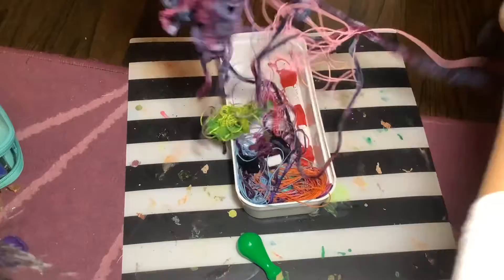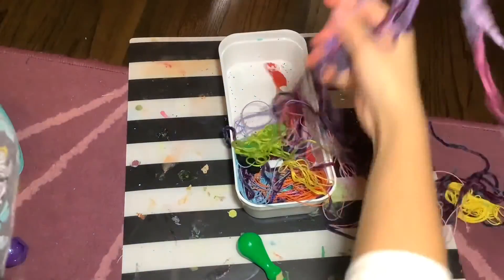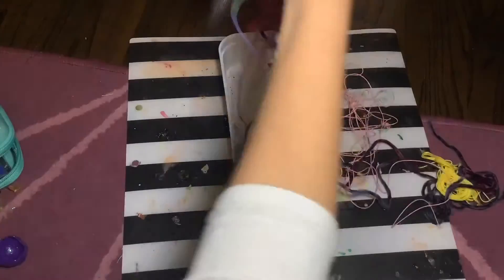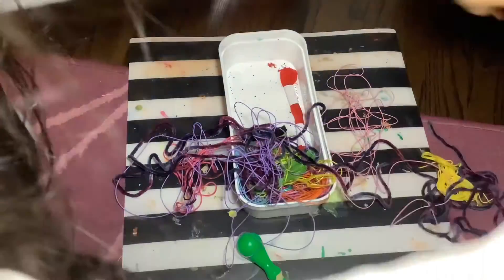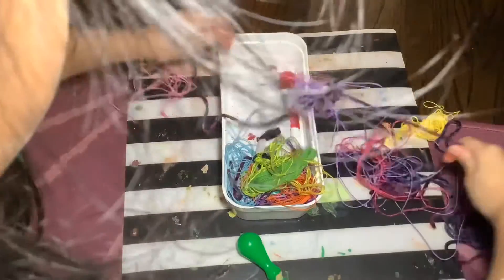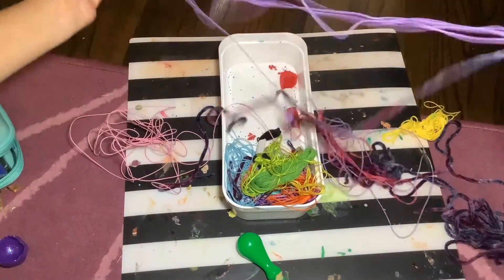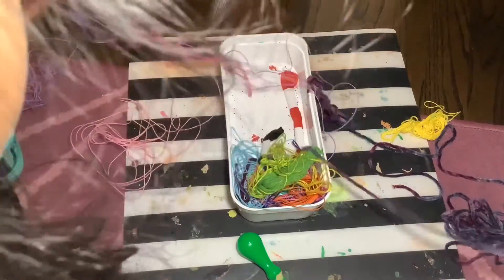I'm trying to get all the thick string out. You could use thick string for the little tentacles, but I don't really want that — it's kind of the same color as the jellyfish head. So I'm trying to sort it out and pick the color I want.